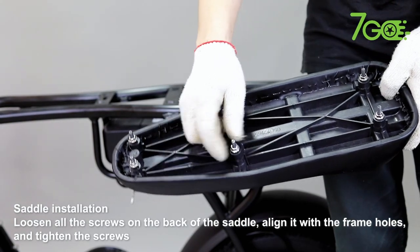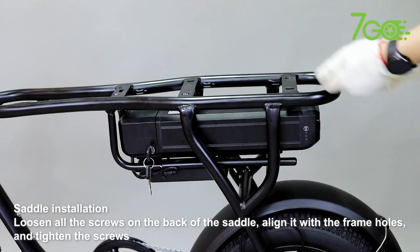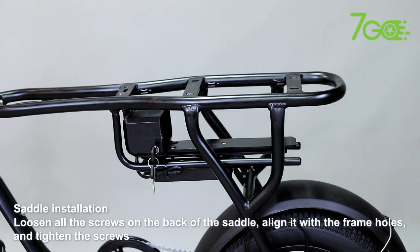Saddle Installation. Loosen all the screws on the back of the saddle, align it with the frame holes, and tighten the screws.